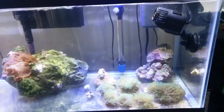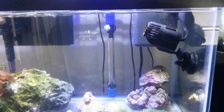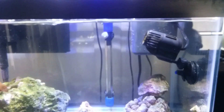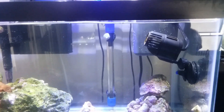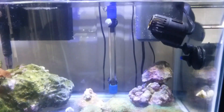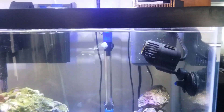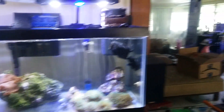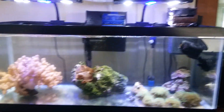Hi everybody, I just wanted to show this wave maker. This is a regular $6 pump. I don't have anything against Vortex, but those things are very expensive. I got a $6 pump. This is a 20 gallon long used as a frag tank I have for my display tank over there.